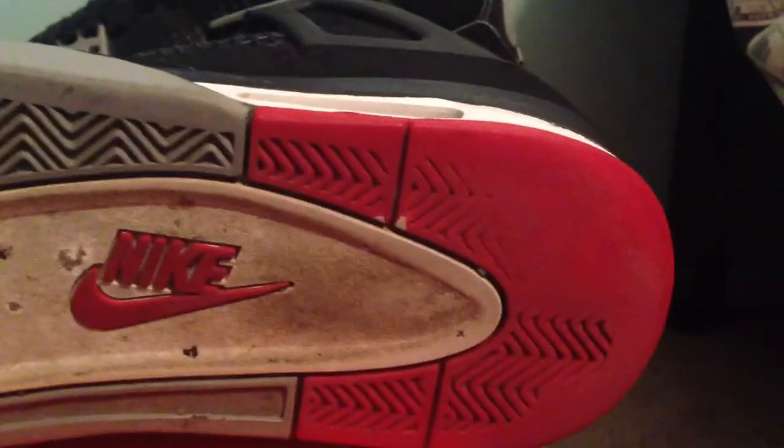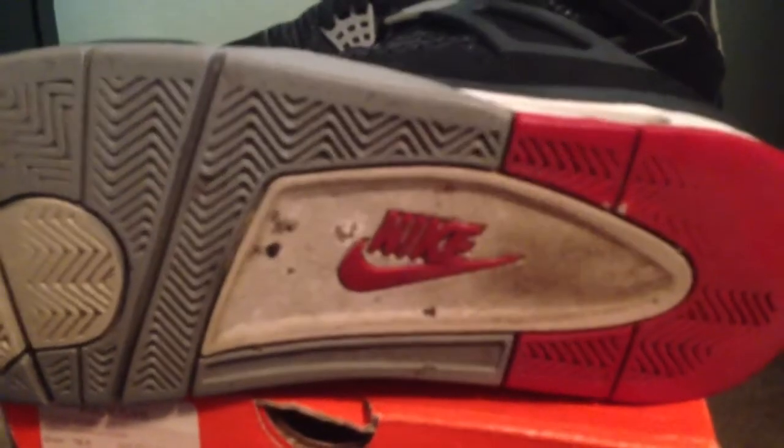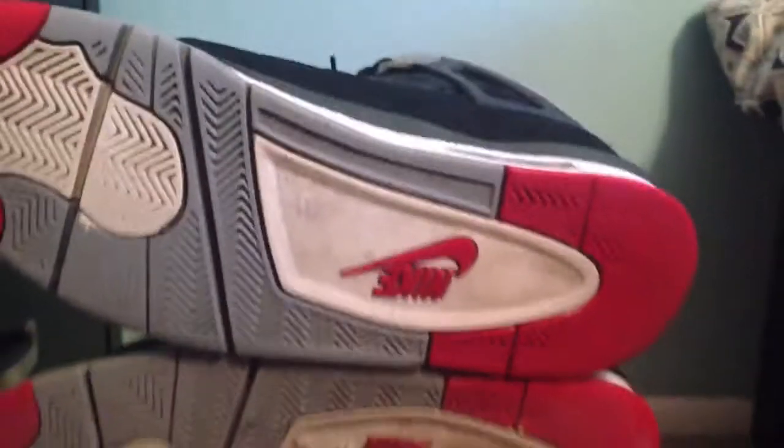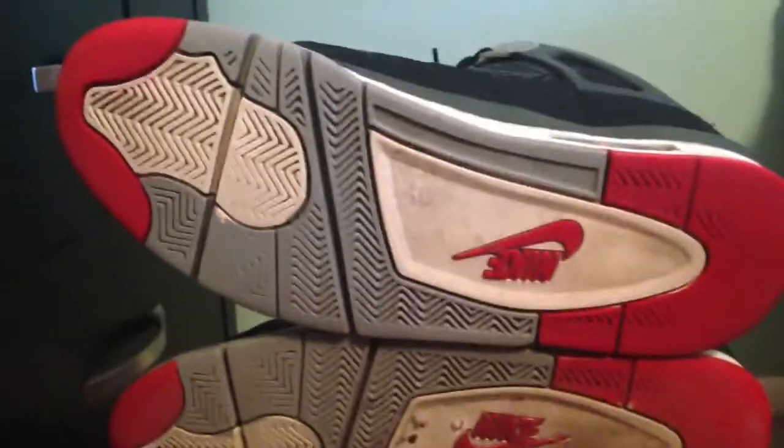I mean, for the steal that I got them for, why not? They are going to get restored. Have your hit of red Nike on the bottom.